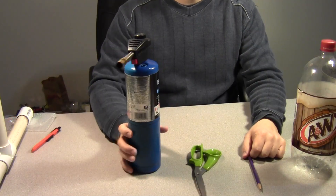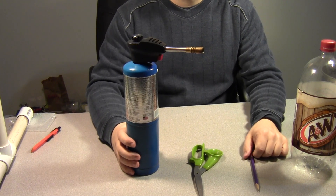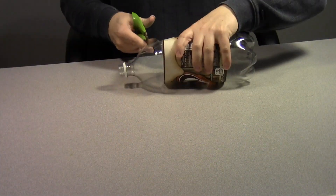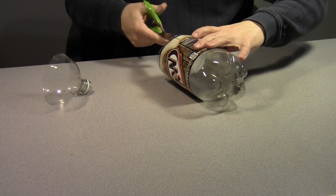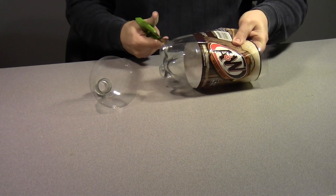As far as tools, we're going to need a blowtorch or something else that's capable of putting out enough heat to melt the plastic. You're going to need a scissors and a pen or a pencil. The first thing we're going to do is cut the bottom and top off of the soda bottle and then make one vertical cut down the middle, so we can lay out a flat sheet of plastic.